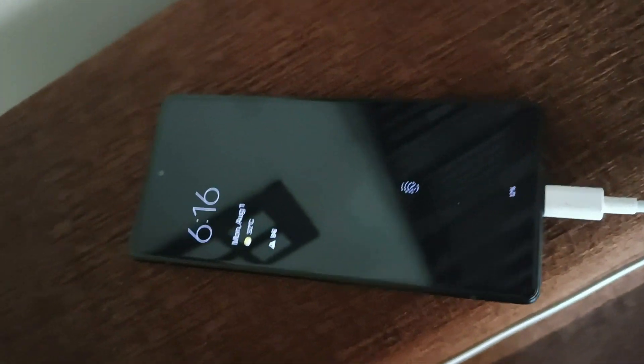Let's talk about the battery. You get a 4,410mAh battery with 18W fast charging support, but the charger is not included in the box. You can use any of your old Type-C chargers — I have used a 33W charger with it and there is no problem.